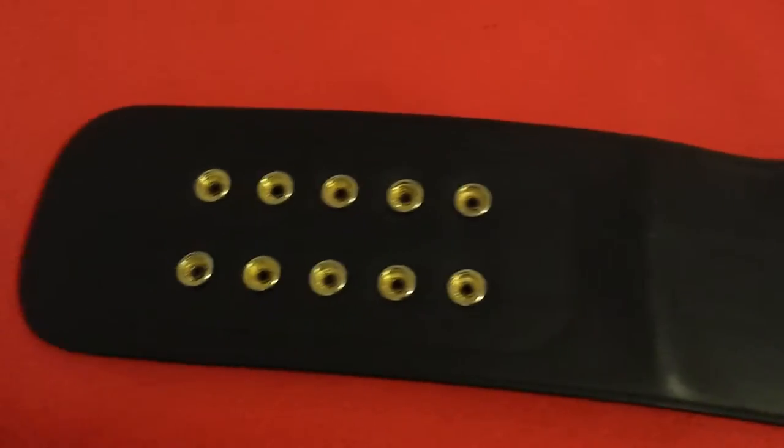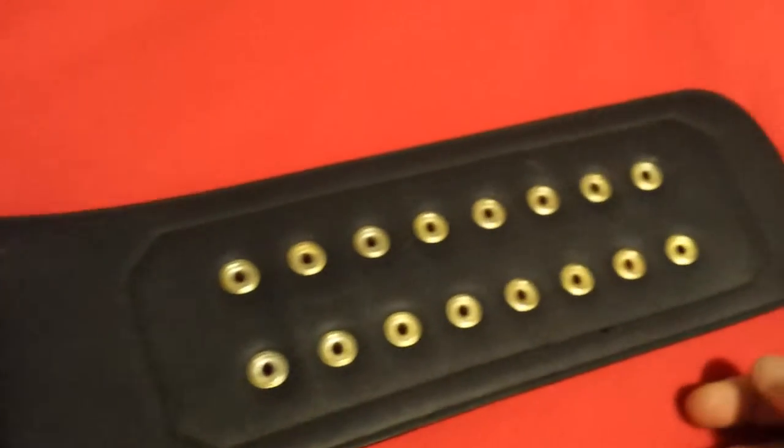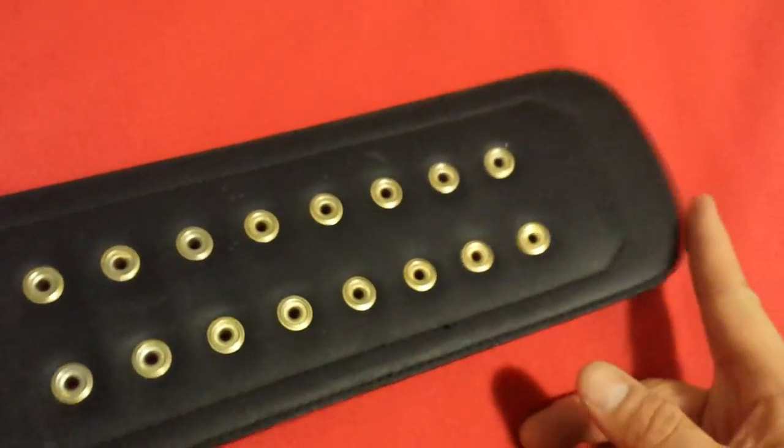Now you can see the screws on it, and the snap box. It's by Figures Incorporated. This belt is kind of rare right now.